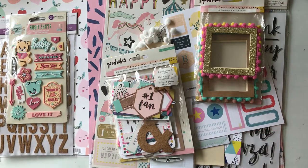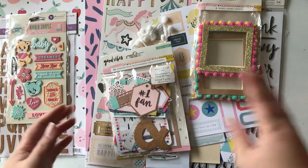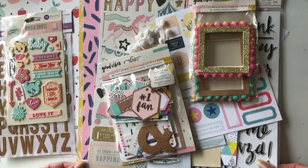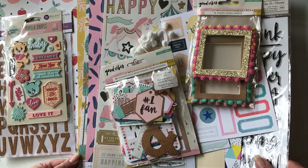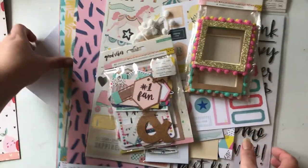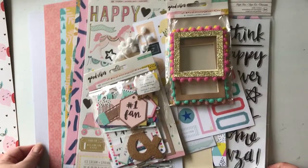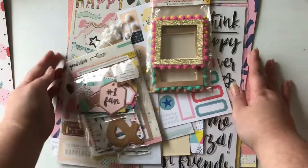Hello crafty friends! Today I have an unboxing slash share — I actually didn't go through this yet, I just took it out of the plastic. This is my Citrus Twist Kit from January 2018 and I actually cancelled my kit, so this is my last one. I just have so many past kits that I haven't used yet, so I'm going to try to catch up and hopefully resubscribe again in the future.